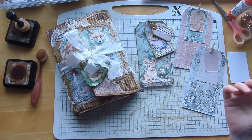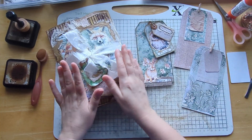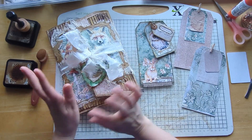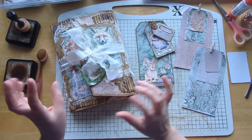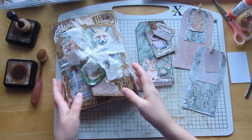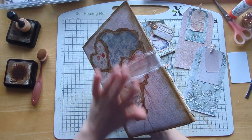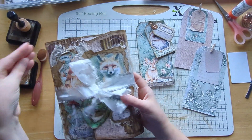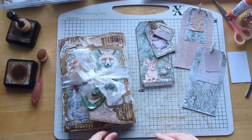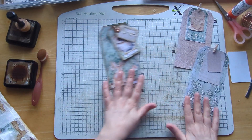Hi everyone, welcome to Bumblebee Crafts, thanks for tuning in to another video. It's part three of my woodland journal. We've been making the cover, doing some pages, lots of little bits. Today I just want to work on some ephemera pieces - just stuff for the pockets. I haven't thrown the signature in yet because I'm waiting for one page still to dry, but when we come back for part four it will just be a flip through.